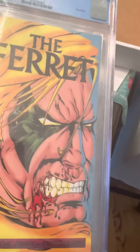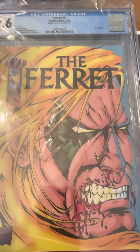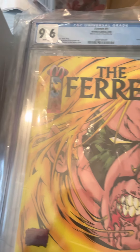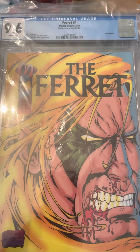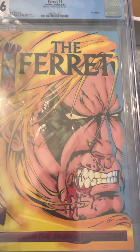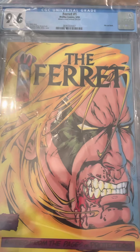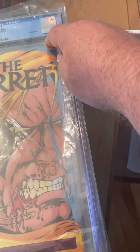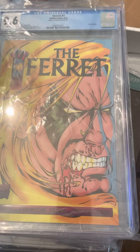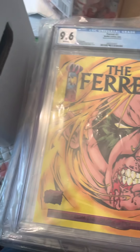Have you ever heard of The Ferret? This is a Malibu comic — they went out of business. This is Ferret number one. You might think it would have a green label, which I like for errors because you can look up how many are out there on the census. But when they're not on a green label, you can't tell how many exist. What's special about this one is the die-cut edges — it was supposed to have little humps cut into the sides, but this copy is missing them. I don't think there are more than three or four of these on record.